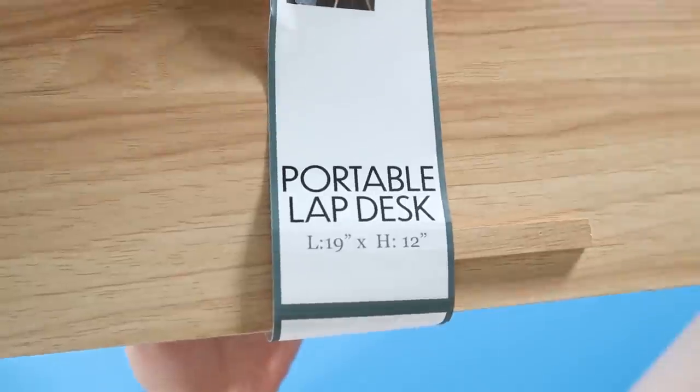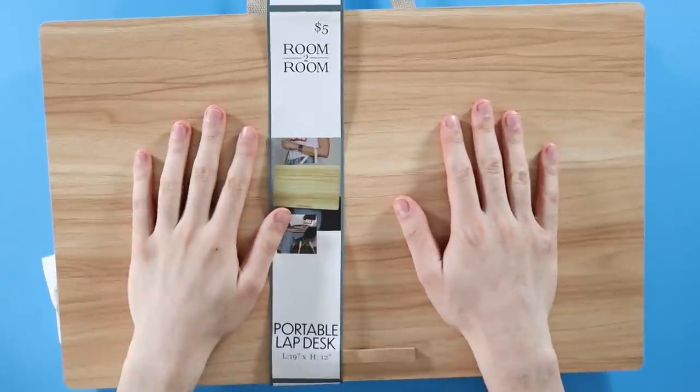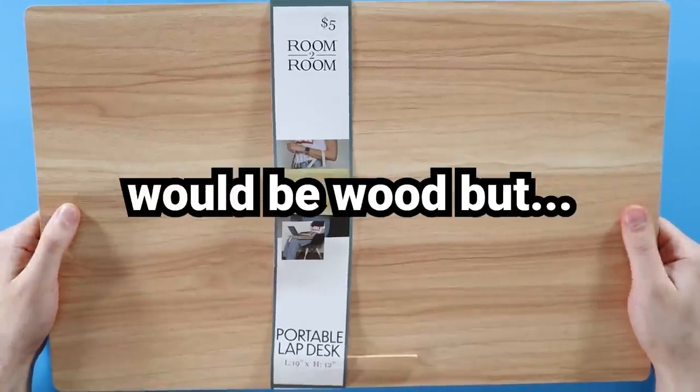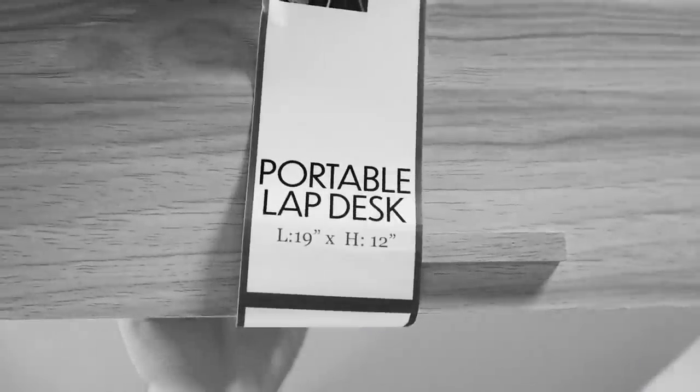The first thing I picked up was this portable lap desk. It's nice and sturdy. It looks like wood, but it's actually not wood. I wish it would be wood, but whatever. It's only five bucks. It's fine.